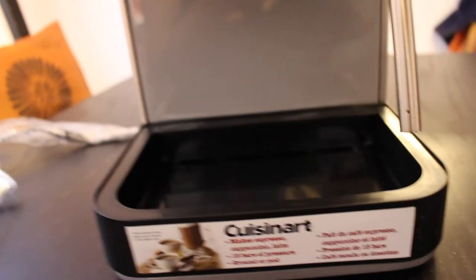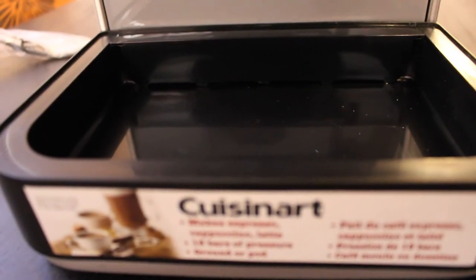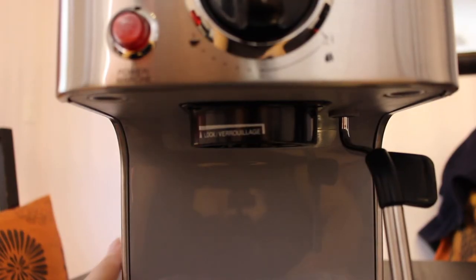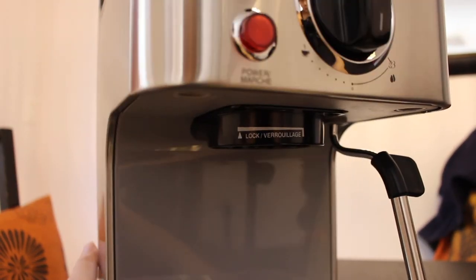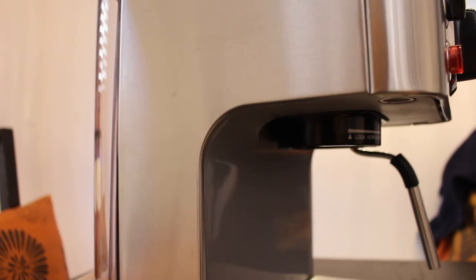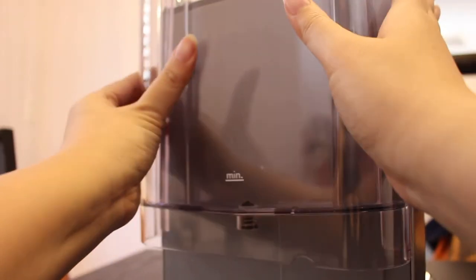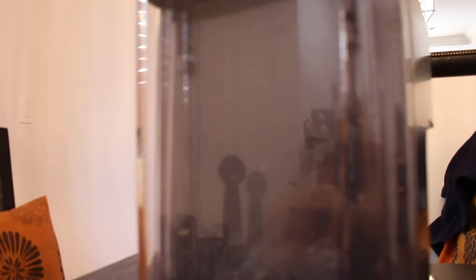The drip tray is great for cleaning up. This is the water reservoir — it can hold 53 ounces of water. It's fairly easy to slide off and clean or fill with water. Just pop up the top and fill it.